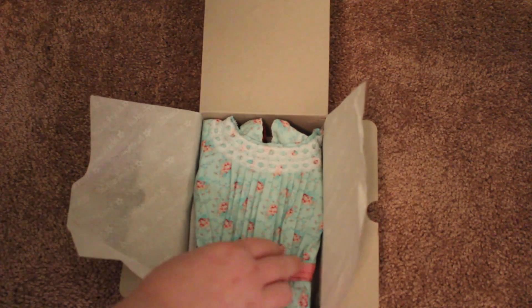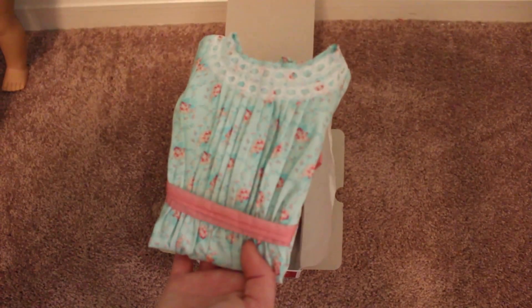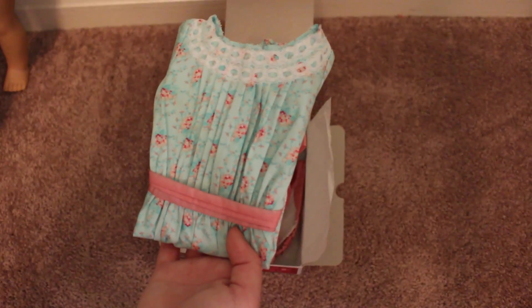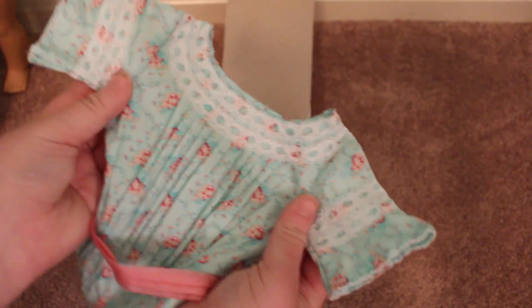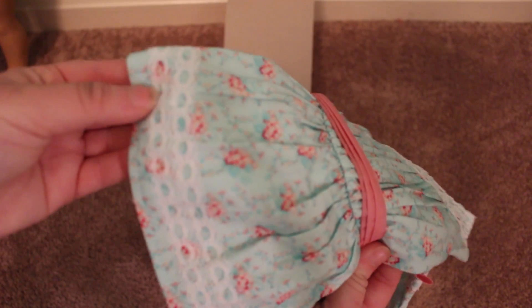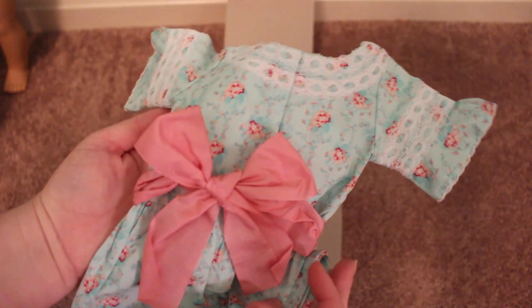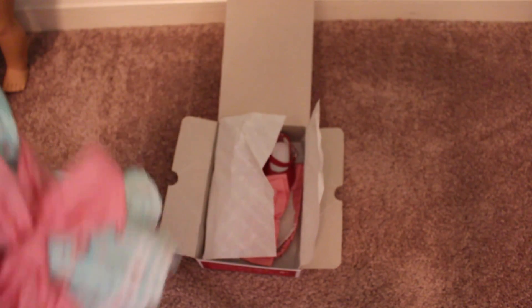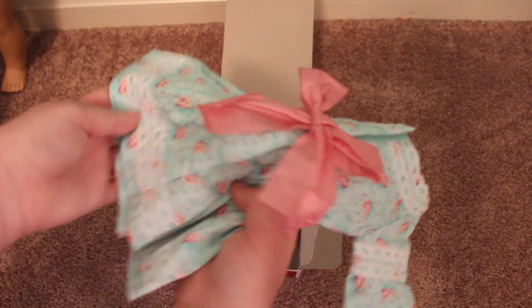I think this is so beautiful. So the first thing when we open it is this beautiful blue dress. It's got short-ish sleeves and a pink ribbon right here. There's nice lace detailing on the bottom and it's real lace — it's not just printed on there. There's a really nice big pink bow in the back, and it is Velcro about down to the butt. So that's the dress.